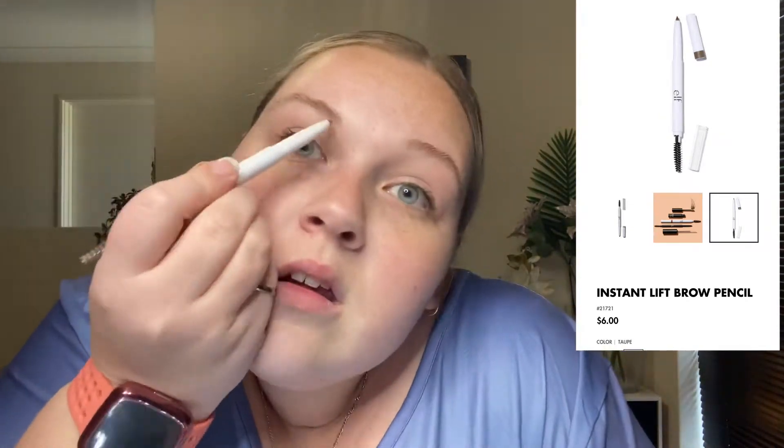Hi everyone! Welcome back to Pure Lottie. Today's video is another video for my Raw Beauty Christy Cross Pure collab. I hope you enjoy today's video. If you do, make sure you hit the thumbs up down below. And if you're new, don't forget to subscribe and change notifications to all so you don't miss any of my future videos. Let's jump in.